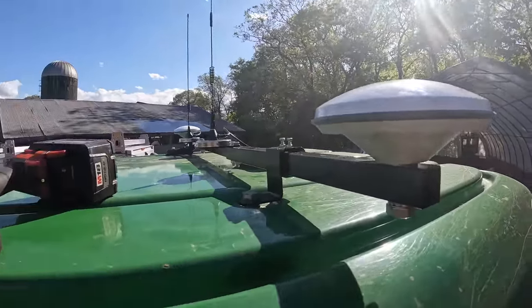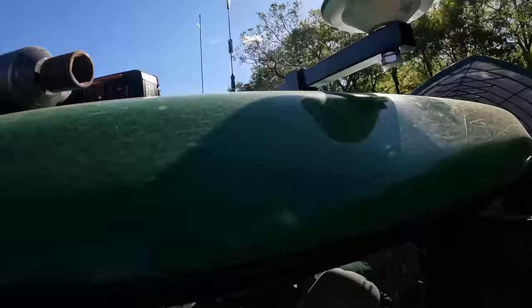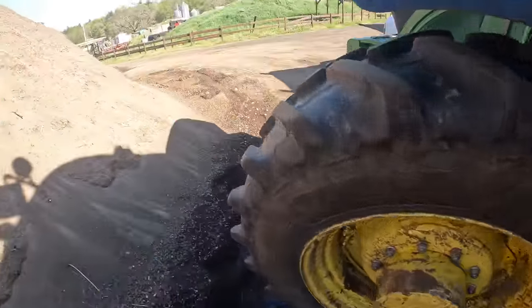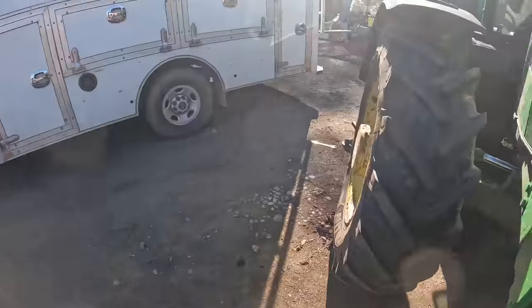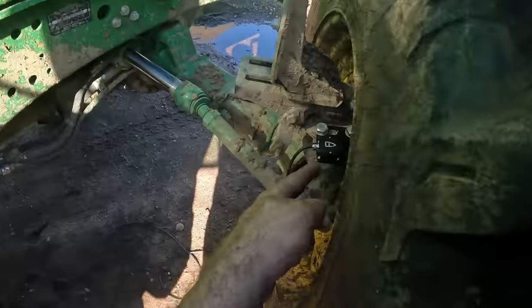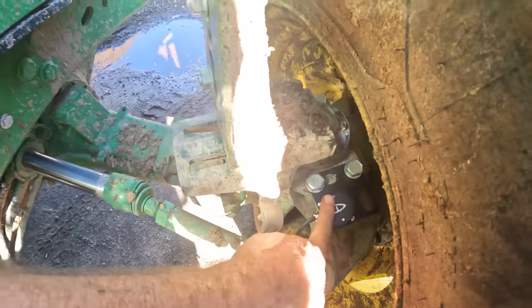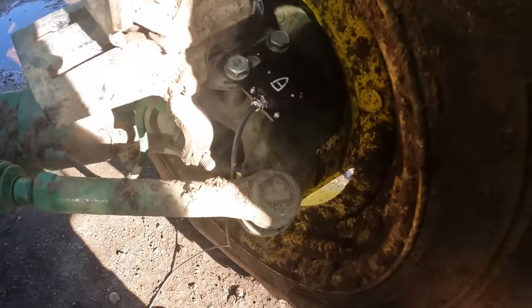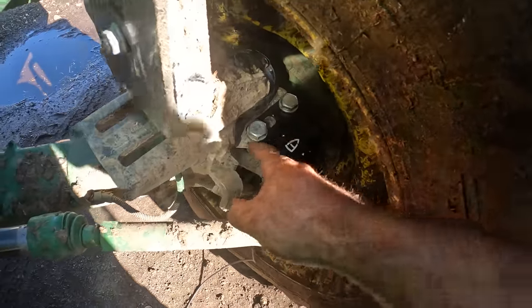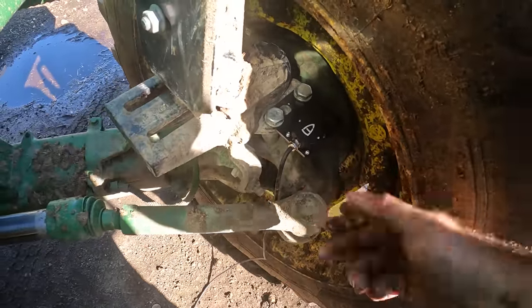Two receivers, two antennas, went right in the bolts. Had to put some spacers there. As far as the steering, so it knows where it's going or how much it's turned. Got that mounted on. Deere made it a struggle — they had O-rings inside of that, which makes minimal sense, down in the way bottom, because it just falls all the way through anyways.